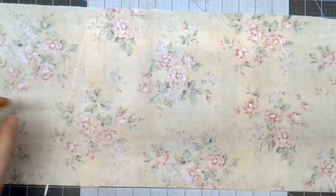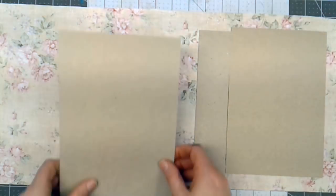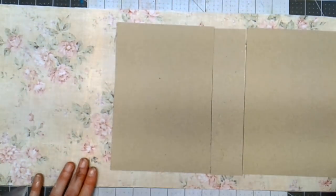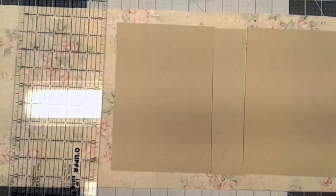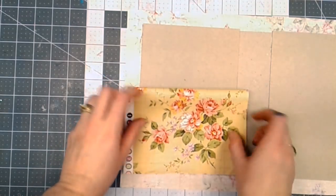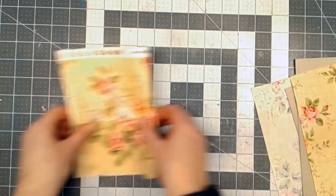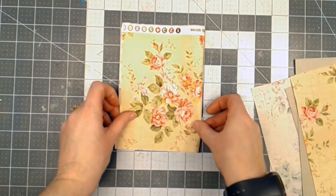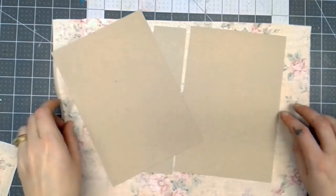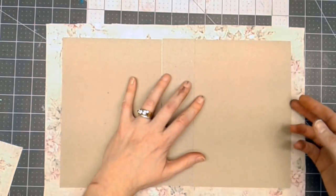I'll lay this back out again and lay my chipboard pieces on here. I want it an inch taller than what the inside pieces are going to be, and I'll go down the side and cut off leaving about an inch. Sometimes I get lucky and the piece of fabric that's left will be wide enough to go on the inside, and this is going to work. Now that I've got my pieces of fabric cut, my cover chipboard and cardstock cut, I can start putting this journal together.